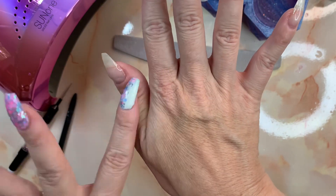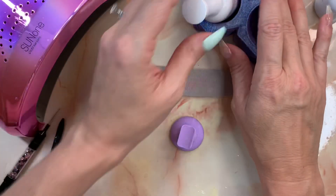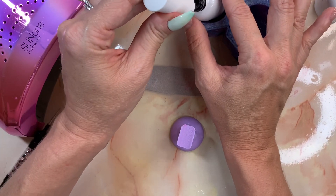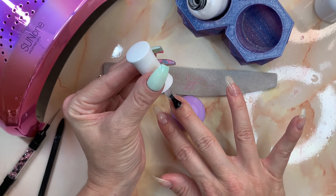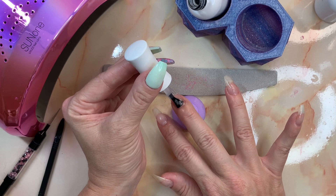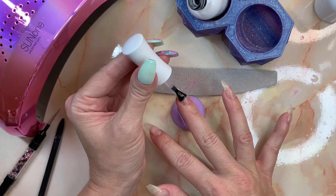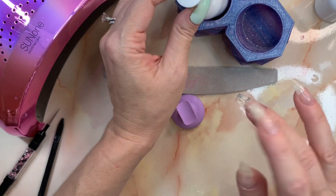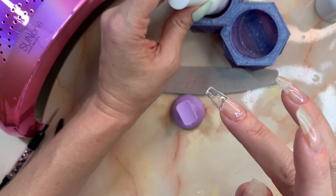I'm going to do one more layer over this. I'll cure the rest of the nails for a minute. I'm pretty satisfied that all my nails have been cured. For the second layer, I haven't wiped off the tacky layer yet - you can keep applying as long as you still have that tacky layer. I'm going to build another layer, push it down, make sure I get right at the cuticle, fill everything in. A good healthy coat this time. It doesn't look perfectly shaped yet, but we're going to do filing, buffing, and shaping after. Curing for a minute.